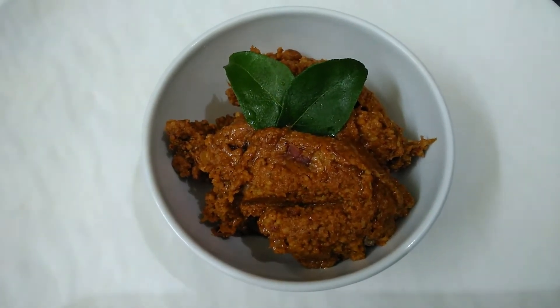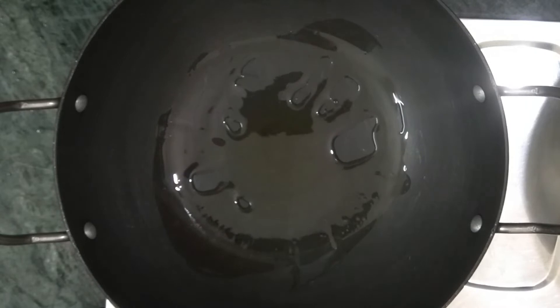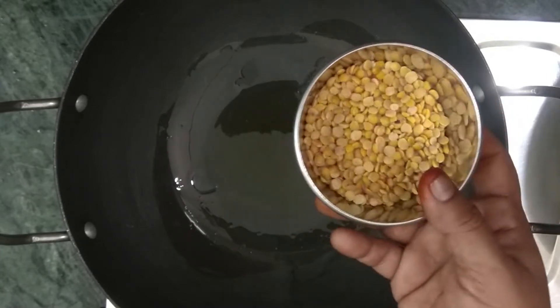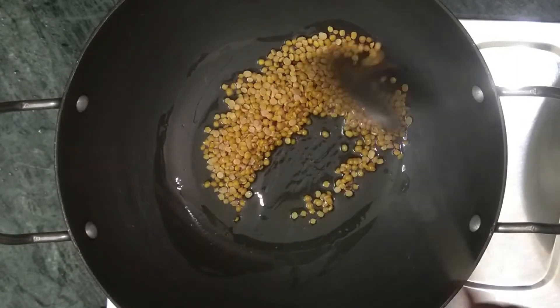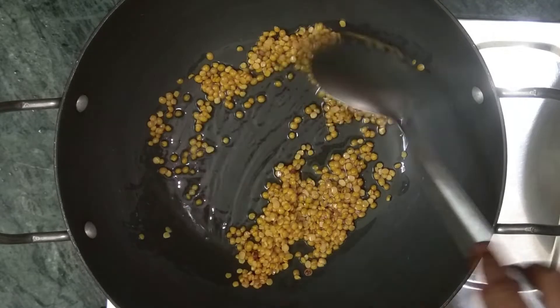How to do this recipe? First, heat a plate. Then add 1 tablespoon of the sauce. I'm going to add 3 tablespoons of the sauce. You can cook on medium flame, low flame, or high flame.